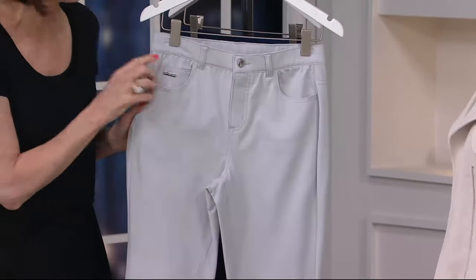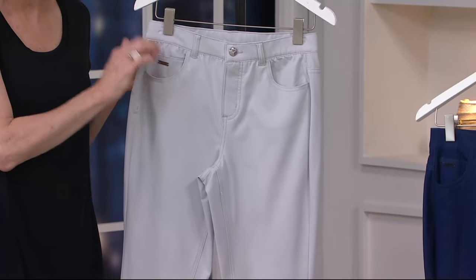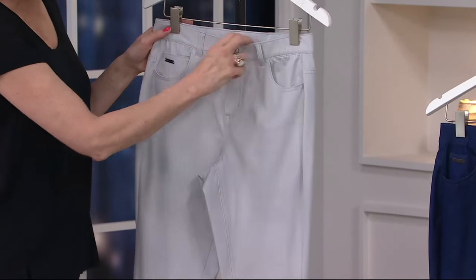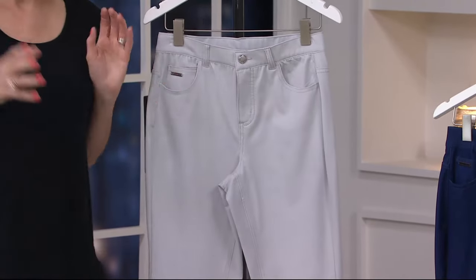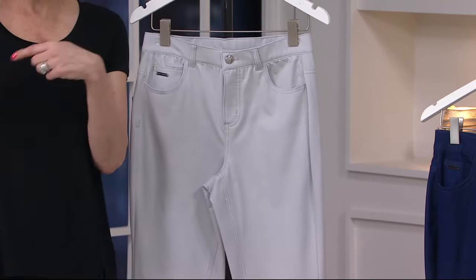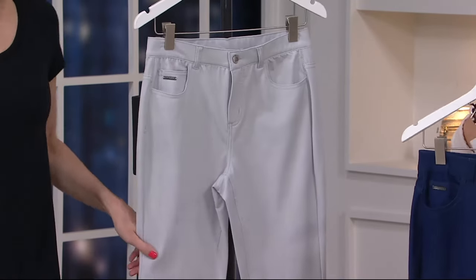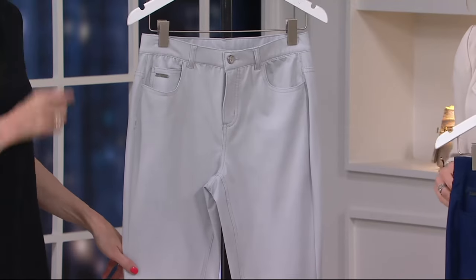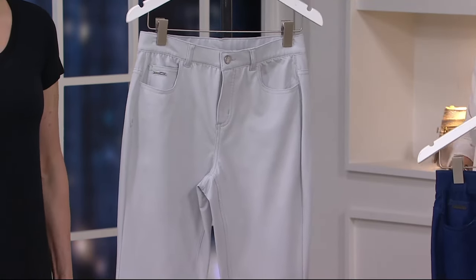This is a woven pant. It's not technically a jean. We have styled this with five-pocket styling to look just like a jean. This is not a pull-on — it is a fly front pant, a little bit more like a great trouser but not a jean. So you can technically wear this into the office if it's a no-jean office and get that great look. I love the slim cut. I love the ankle pant.